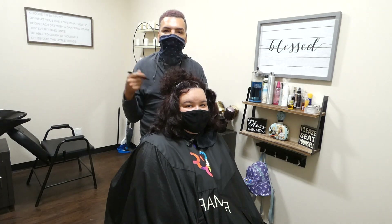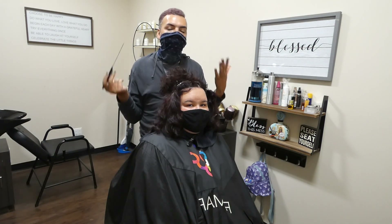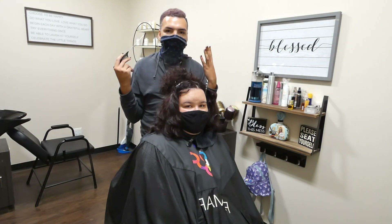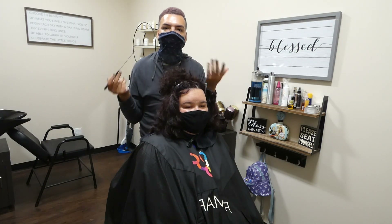I also offer a color correction on my menu that entails $100 an hour and we go in and do multiple steps. It could be an eight hour day, it could be a 10 hour day, it could be a 12 hour day.